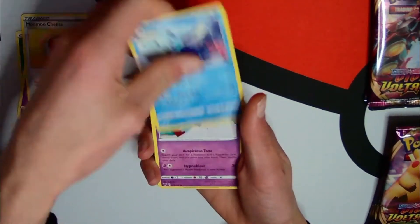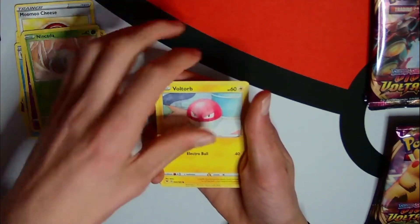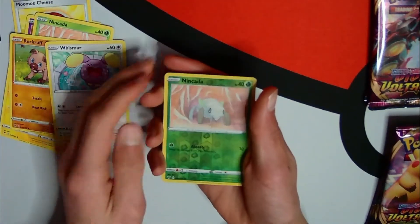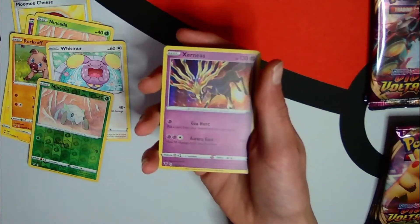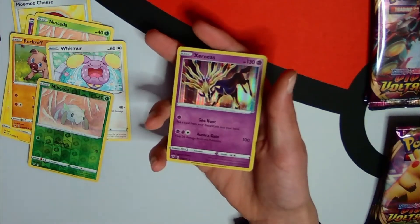Love that. Chimeco, Encada, Voltorb, Rockruff. Whismur reverse and Encada - it's a cool card. And yes - Xerneas holographic! I haven't got this holographic, it's very cool. I love that, I think that might even complete a page in my binder. That's so cool.